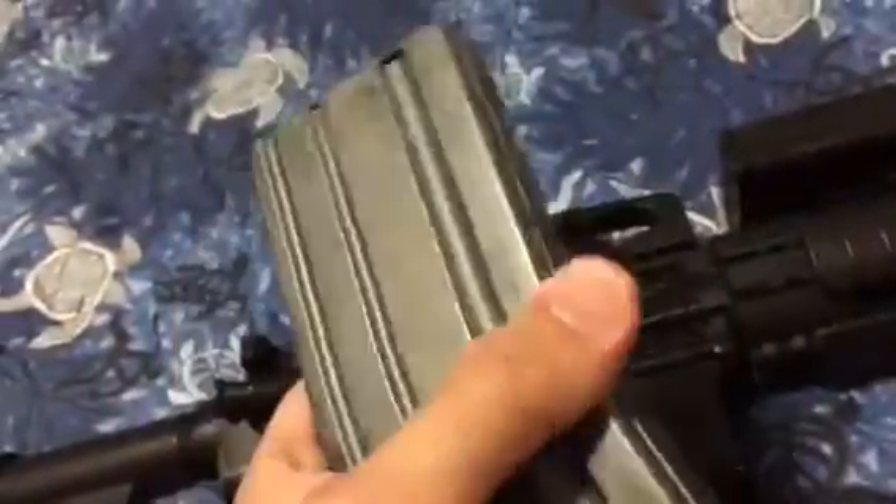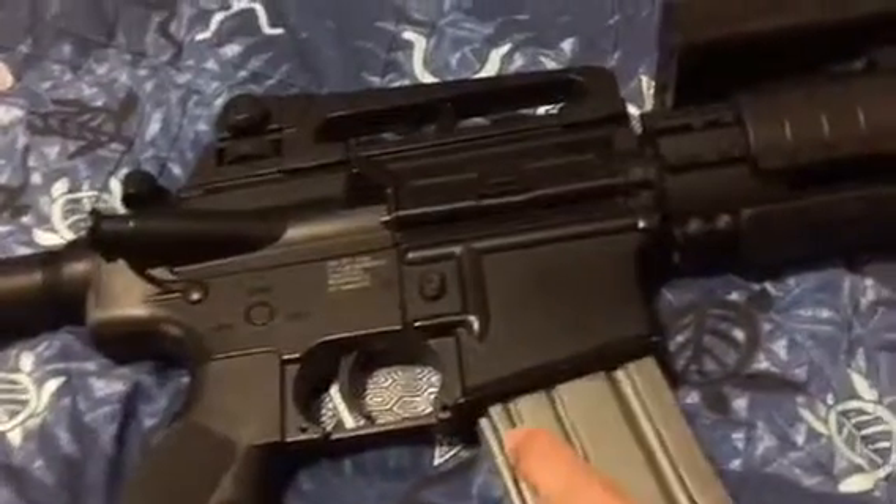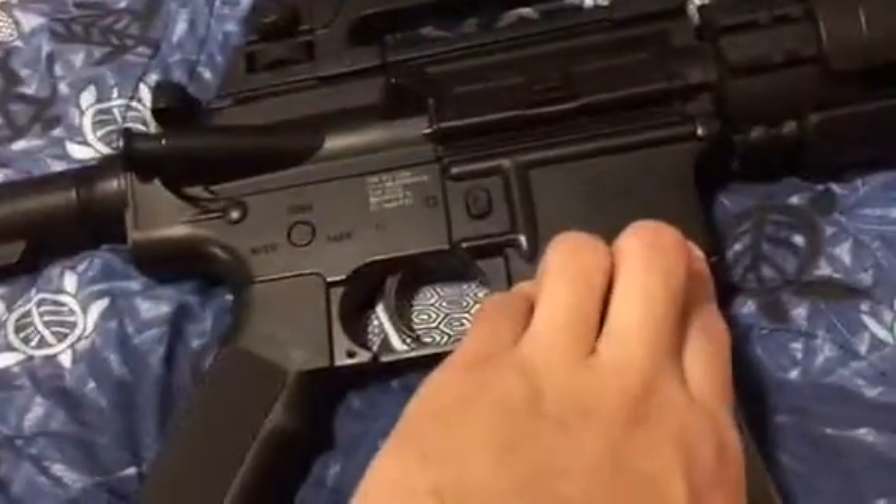The magazine I've got here is plastic - it's a Mag brand mid-cap - but you'll get a 450-round metal high-cap with the gun. The forward assist is metal, your charging handle is metal, dust cover is metal, bolt cover is metal.